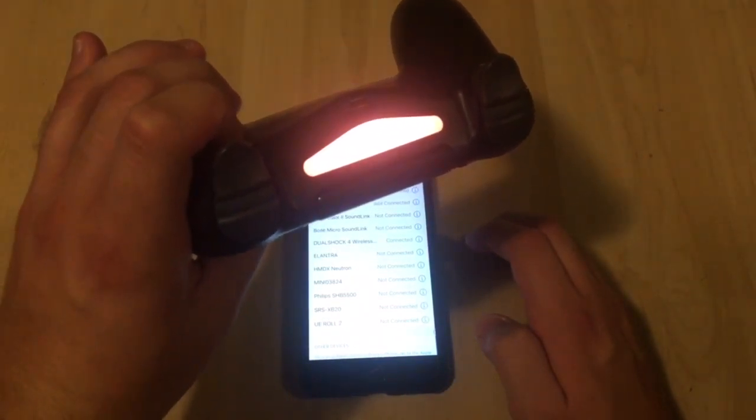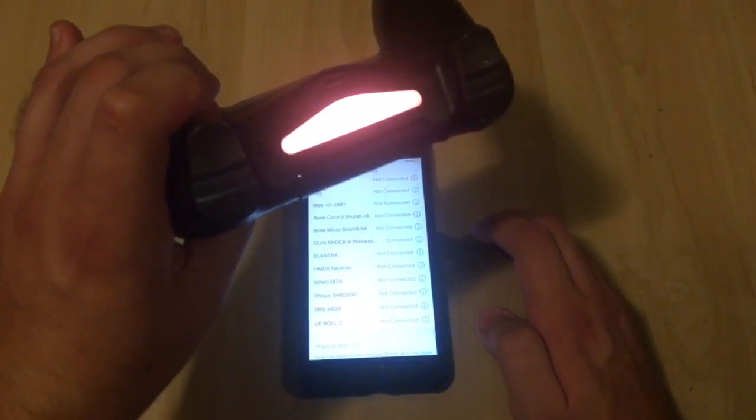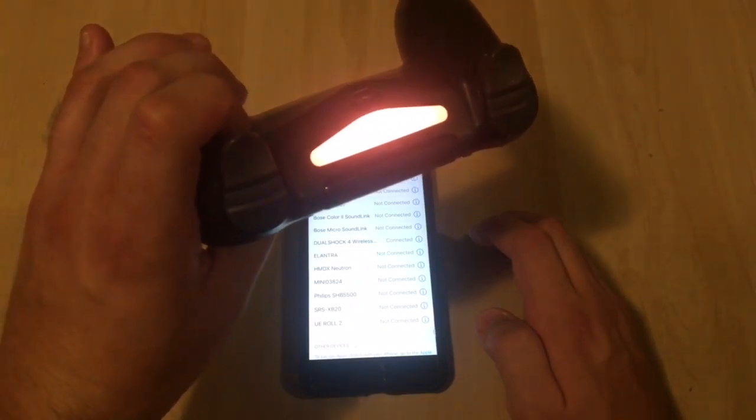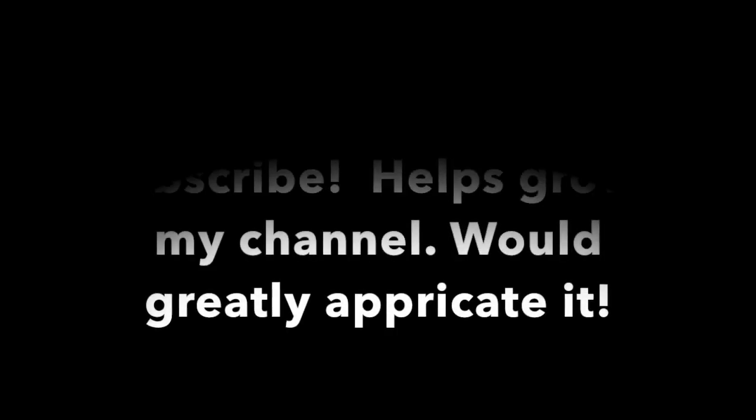And that is how you connect your PS4 controller to your iPhone. Thanks for watching — this is How To Tech Tips. Don't forget to keep checking for more.